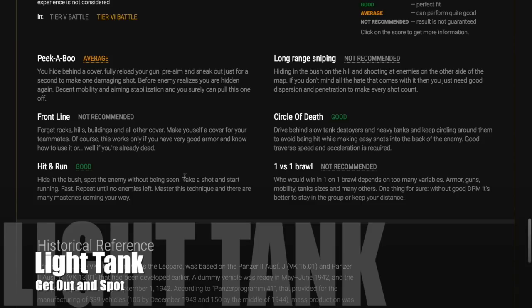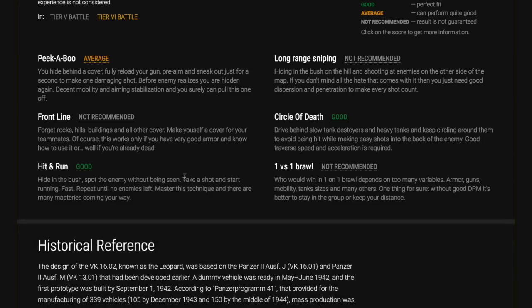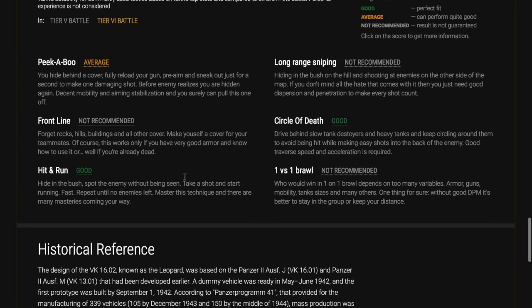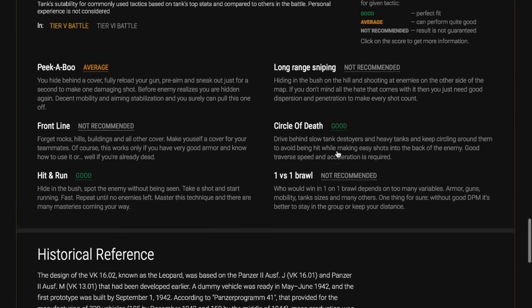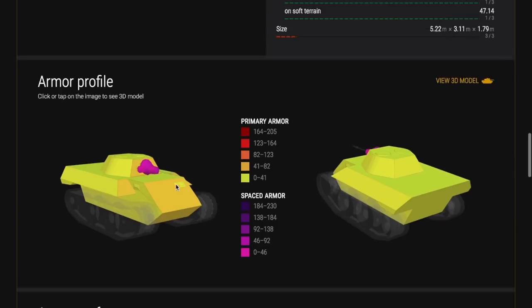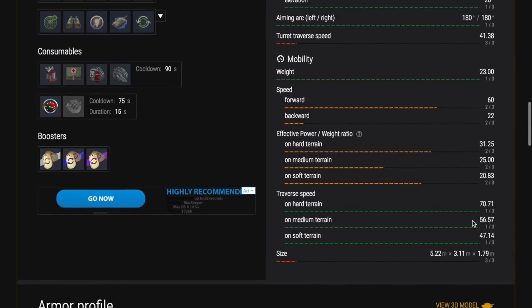As a light tank, you move around the map very quickly, and your job is to spot the enemy. If you're not doing that, you're not doing your job. Get out in front — don't do it recklessly, use cover. Know the maps, get up onto high places, use soft cover, and spot the enemy. Use your active camo numbers — your camouflage is active even when you're moving, unlike any other tank type — and use your better view range.